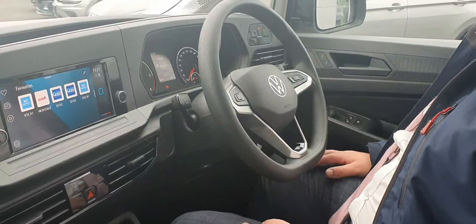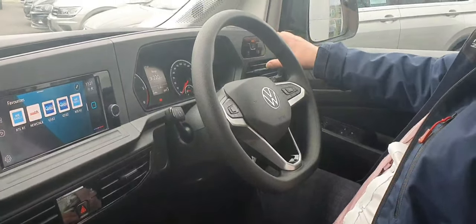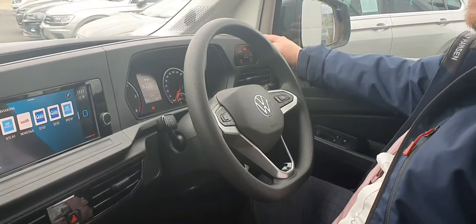As we have a look at the inside of the Caddy, first of all, your light controls are over here. You have auto lights, front demist and rear demist. You also have your rear fogs here as well.